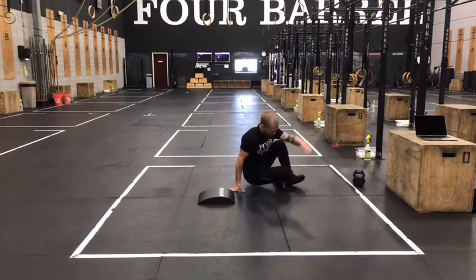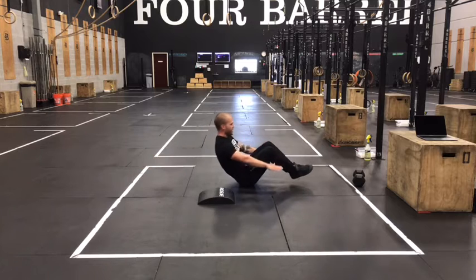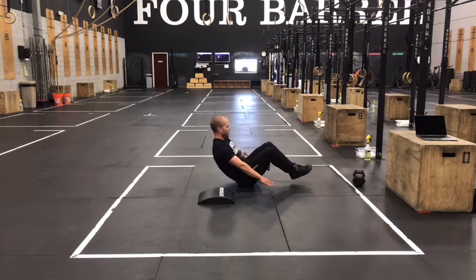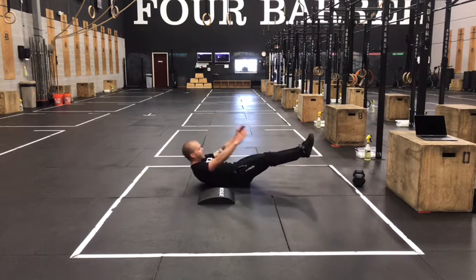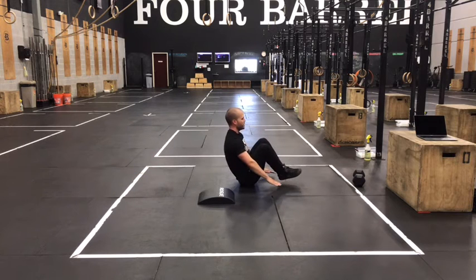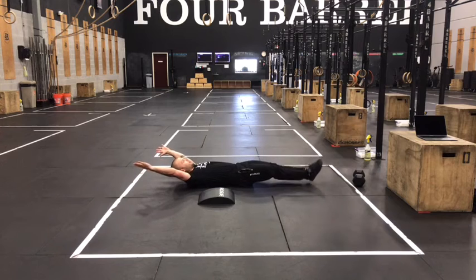After that we've got tuck-ups. Long, hollow position on the ground — squeeze the belly, squeeze the butt. Make sure you've got low back contact, and then as we sit up, let's think about keeping our heels close to the ground. A big flaw we see on this movement is people want to start raising their heels up high. We want to keep heels close to the ground, so as we sit up, heels slide in close to the ground, heels slide out close to the ground.